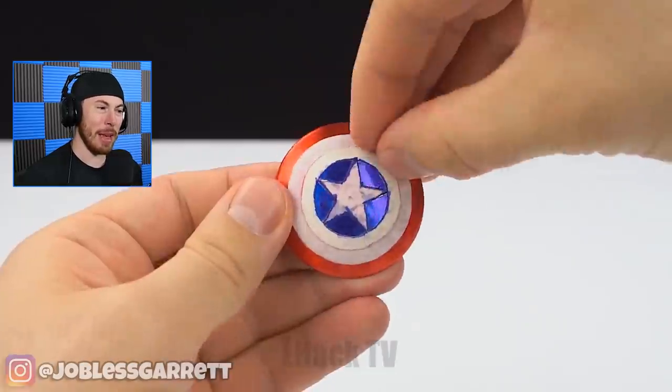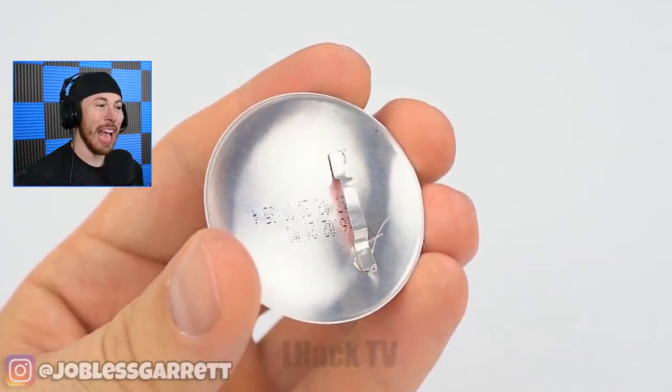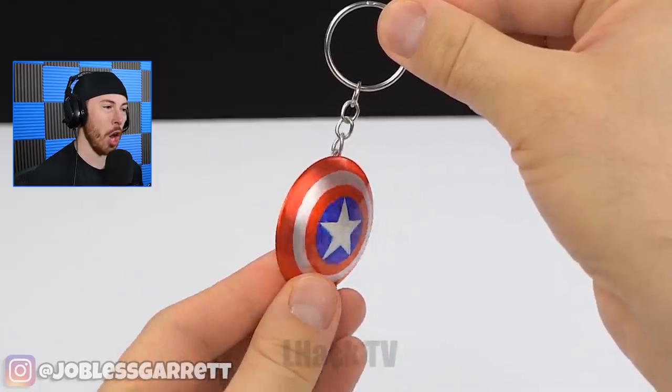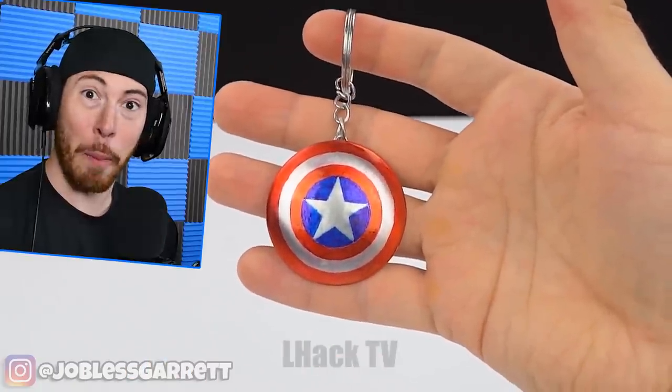Now it may sound dumb, but this is actually coming out pretty cool. They're super gluing it together — it's legit a shield. That's pretty dope.